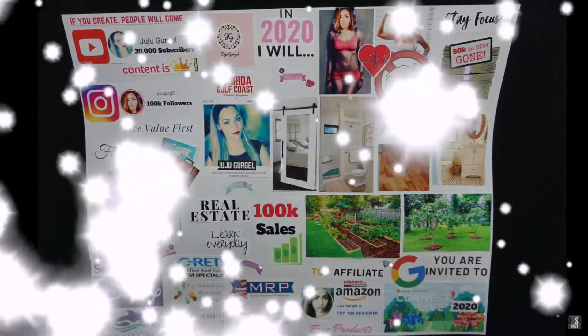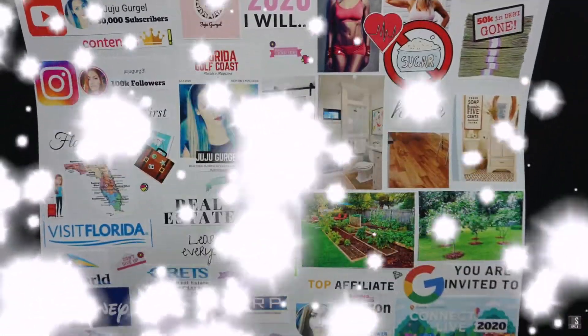This is what I'm doing — I'm going to show you guys how I made my vision board for 2020. So let me take you to my vision board. The first thing I really did when organizing, thinking, and planning my vision board was plan my goals for 2020. I thought about what I wanted and put them on little papers on a cork board — let me show you.